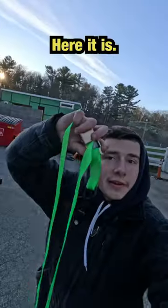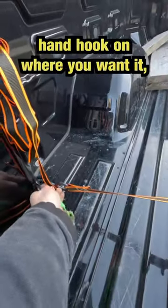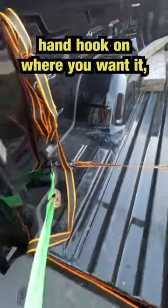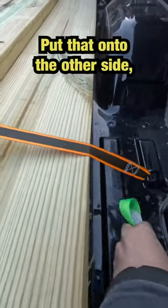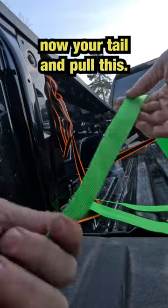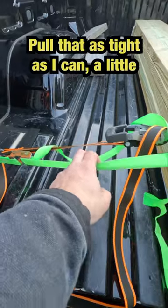I found another tool that blows — here it is: these truck straps without the ratcheting. Let me show you. Just put one hand on where you want it, bring the other hook over, hook that onto the other side. Now your tail end — pull this, get all the slack out. I pull that as tight as I can.